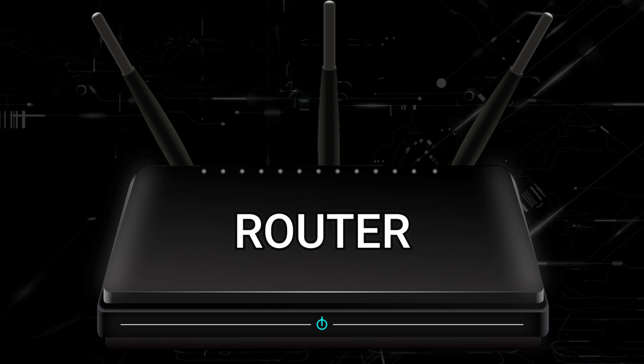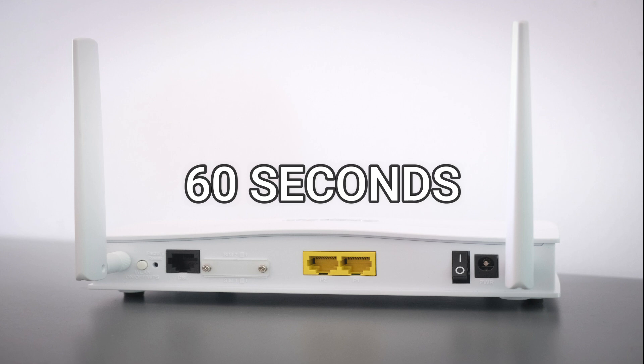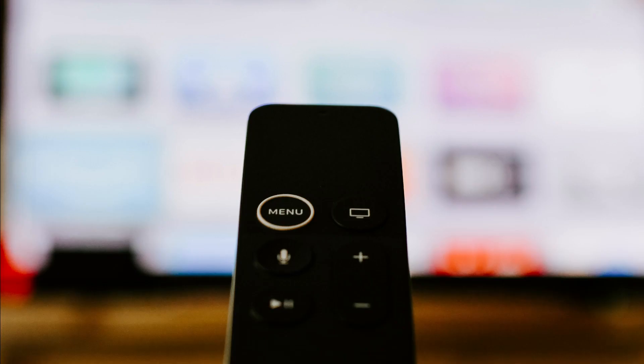If that doesn't work, find your router that is giving you your Wi-Fi connection and unplug it for 60 seconds, then plug it back in. This will reset its signal and connect it to the internet again. If that fixes your problem, great. If not, let's go on to the next method.